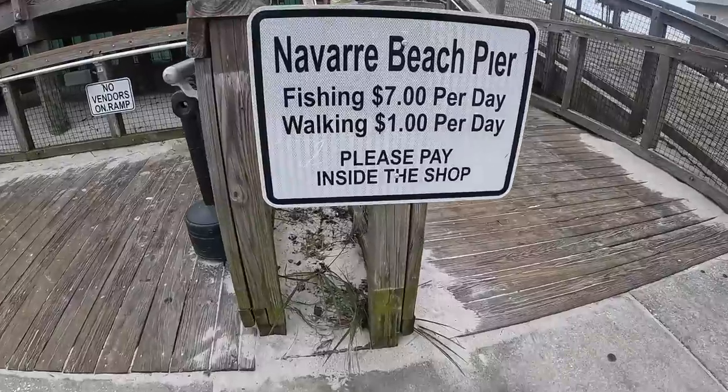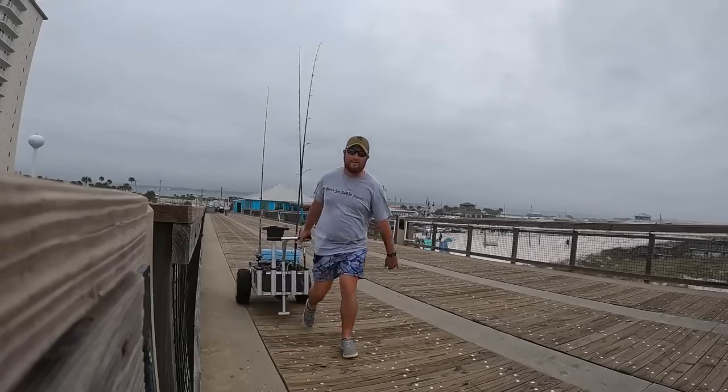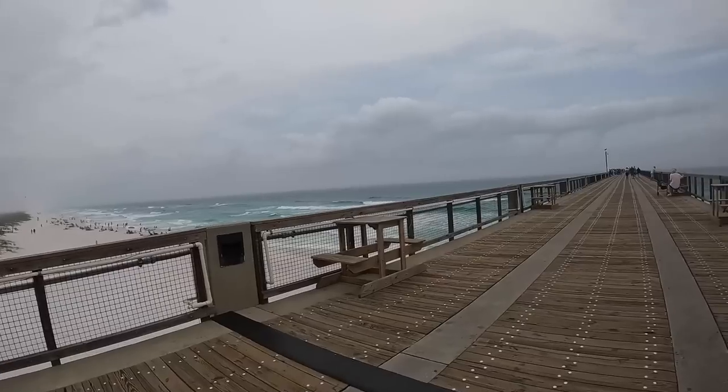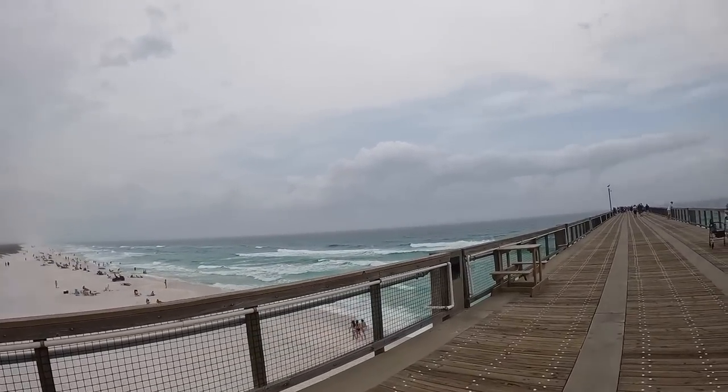You never know what you're going to catch with springtime fishing here on the beautiful panhandle of Florida. Let's get out there. Water's beautiful, can't wait to fish. South-southeast wind — this is perfect conditions for mackerel fishing.